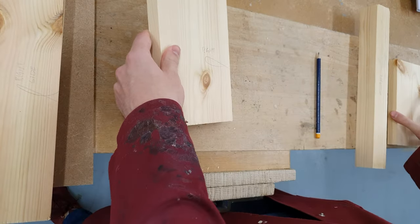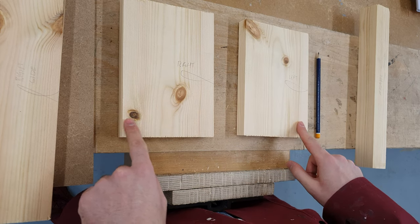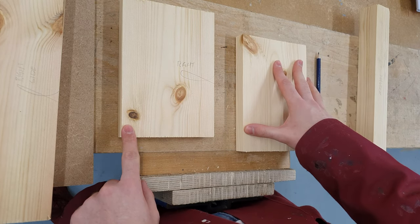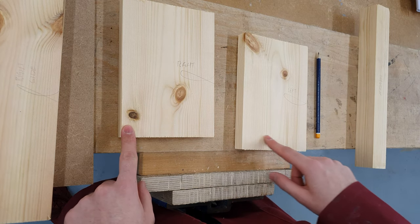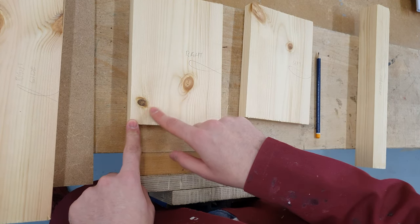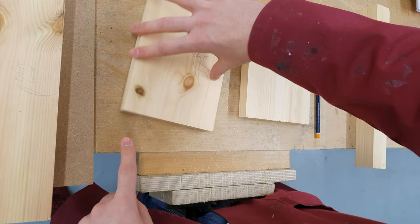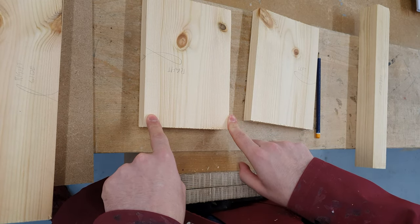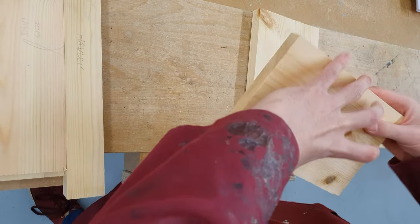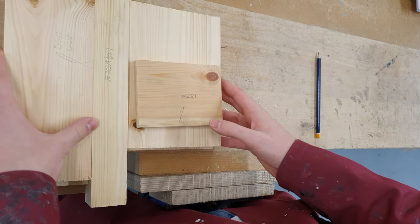That also comes into play with our end pieces. The right and left end pieces are going to have a through housing joint across the bottom, and we'll want to avoid any knots there as well. The left piece has a knot at the top — that's fine, it won't interfere with the joint at the bottom. On the right side, this knot may interfere; I can check that with my steel rule when I come to mark it out, and if needed I'll simply turn it around. So we've now marked every piece of timber with the face side and face edge symbol and labelled each piece according to the working drawing to make our lives easier when referring to them.